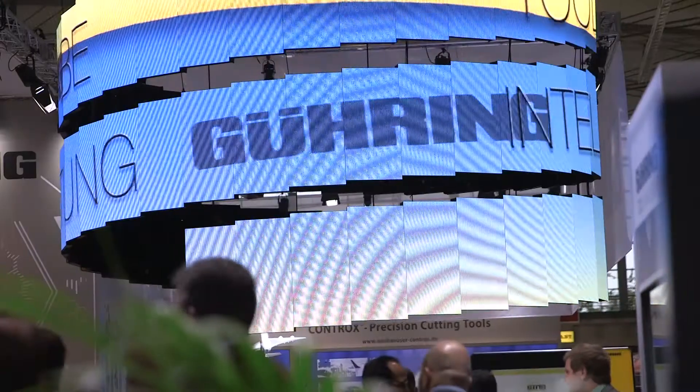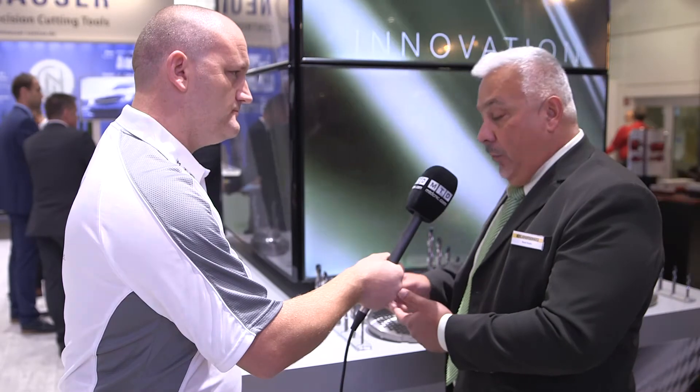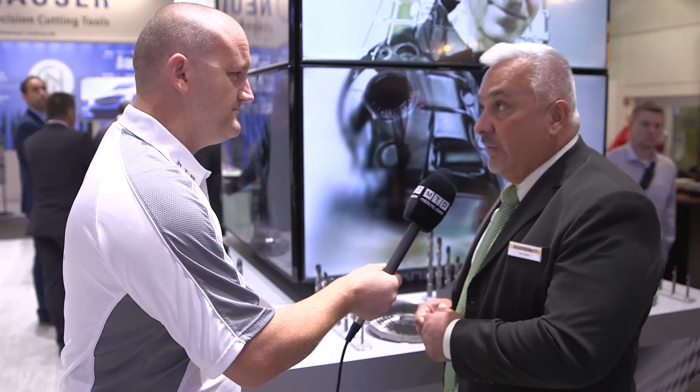What's the smallest and largest tool in the range? The smallest is three millimeters and we go up to 20 millimeters in diameter, at five times and eight times. We have all the round numbers, half numbers, all the tap sizes, all the reaming sizes, and every 0.1 millimeter increment is available — and all in stock.